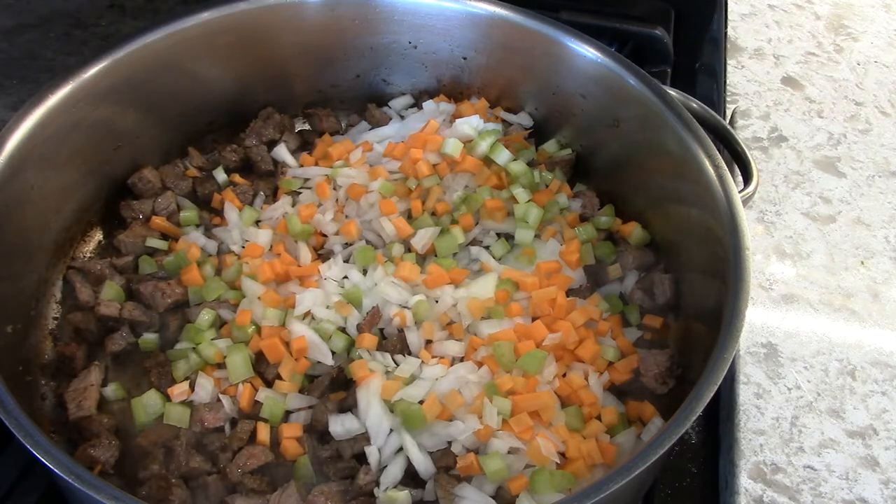As far as the mushrooms, I'm going to add them later. They don't take long to cook.